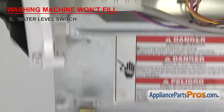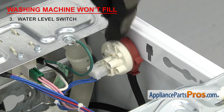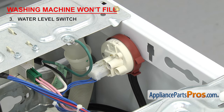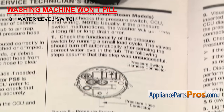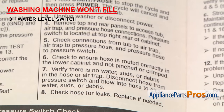On top loaders, it's usually mounted on the control panel behind the water level selector knob, and on front loaders, it's usually mounted on the upper cabinet frame. If the washer won't fill, the contacts that send power to the water inlet valve have likely failed. On front loaders, if your washer won't fill, you may get an error code related to the fill cycle. In that case, you'll have to get the tech sheet, find your error code, and follow the troubleshooting steps to test the water level switch.